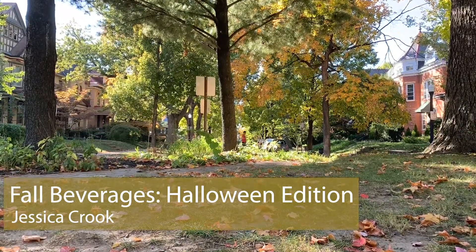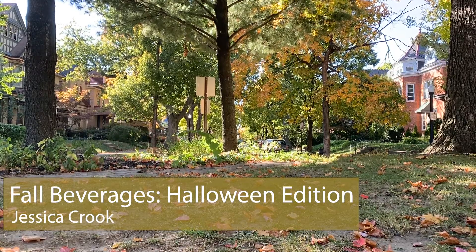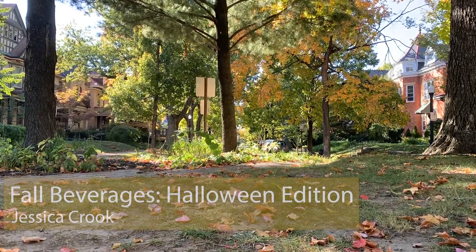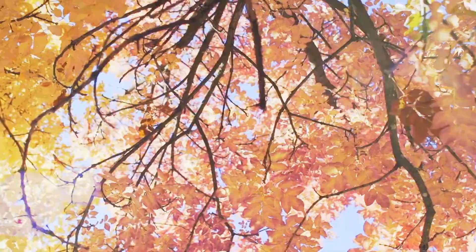Hi y'all, it's Jessica with Bar Easy. As the leaves turn beautiful reds and golds and the temperature begins to drop, and it gets a little spooky outside since the sun goes down, our featured drink of the week has a little bit of a sinister side. Please introduce the spider bite.